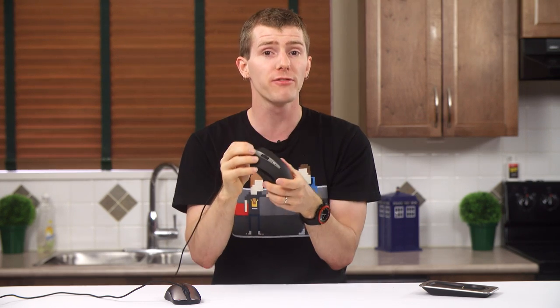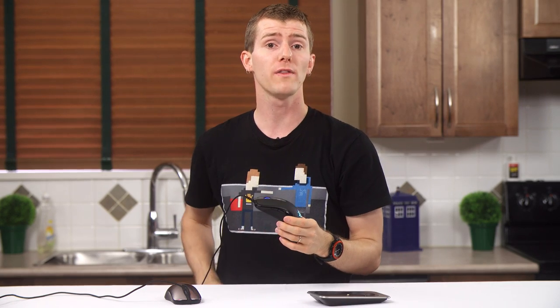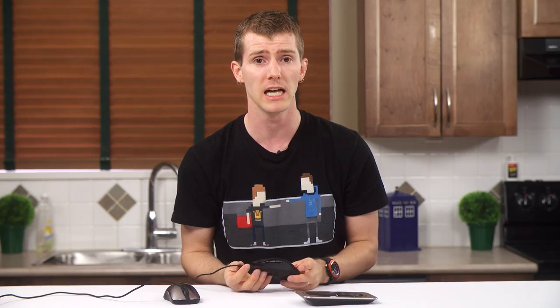I would have preferred an additional cable that goes from the base station to the mouse so that you don't have to unplug and re-plug the mouse when switching and wait for it to be redetected — but maybe we'll get a feature like that in revision 2 somewhere down the line.